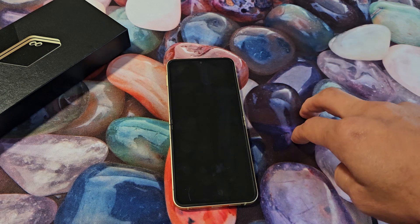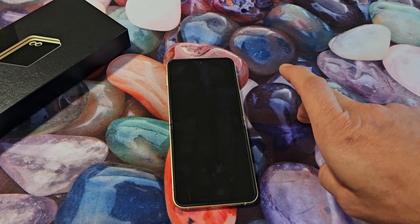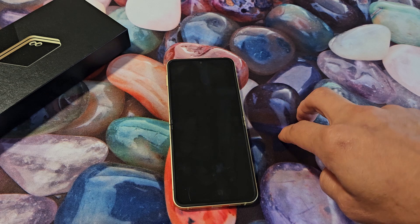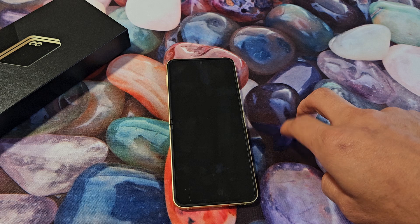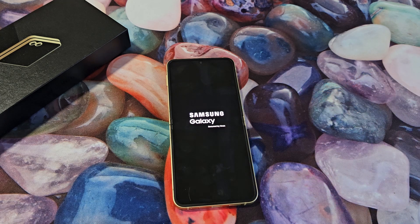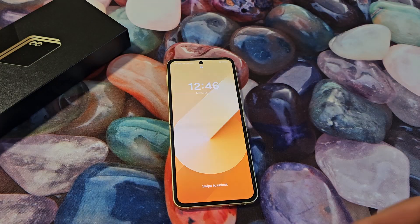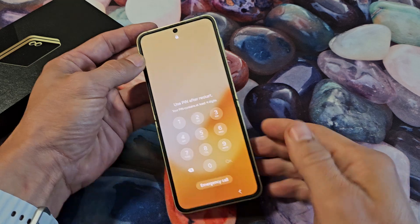Now just wait until it boots back up. There we go. Wait for it to boot back up. And voila — we are back in business.